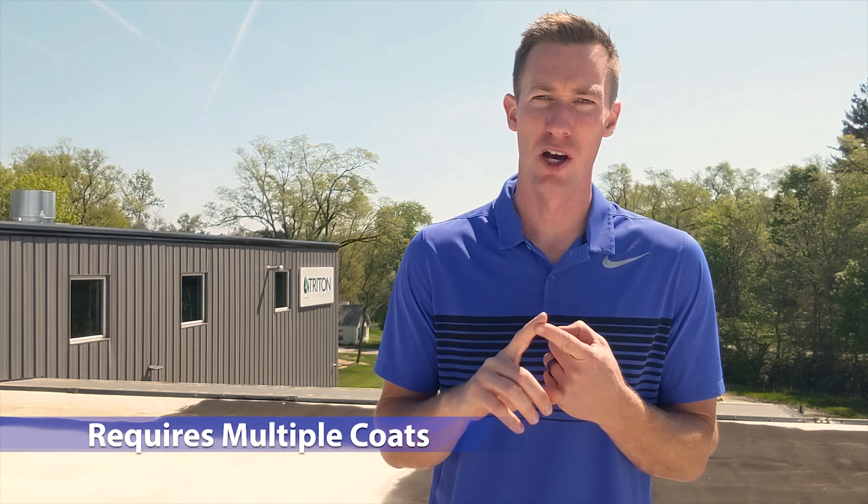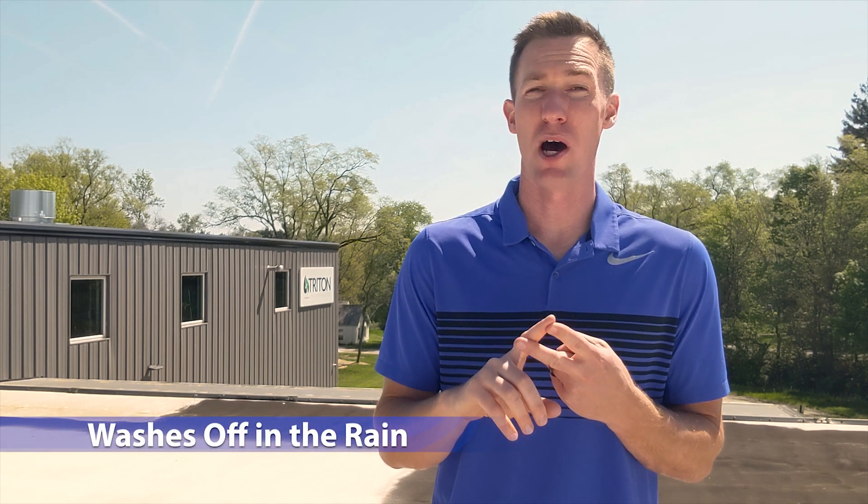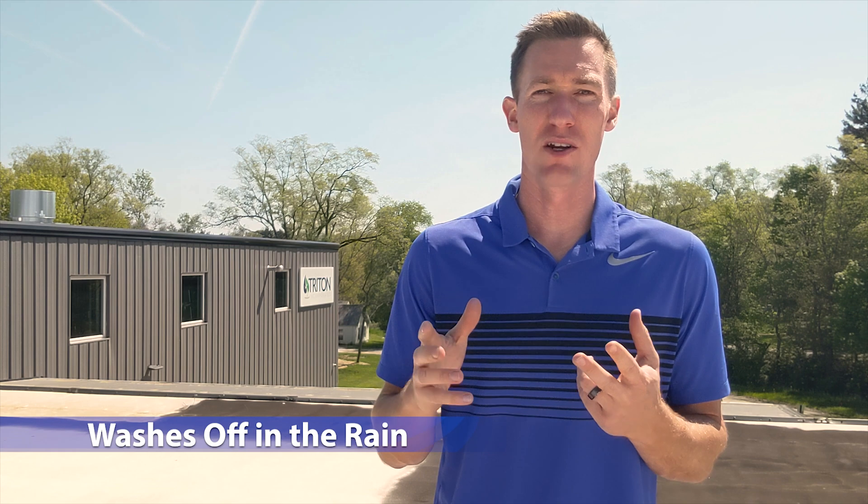There are two major problems with acrylics in the roof coating industry. One is they typically require multiple coats. Two, you have to worry about wash-off with sudden rain, dew, or any other precipitation.